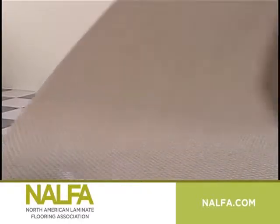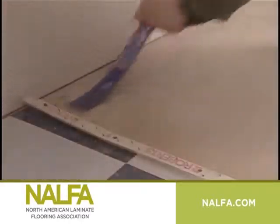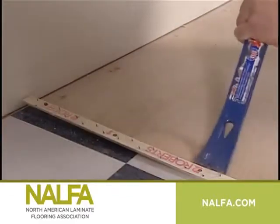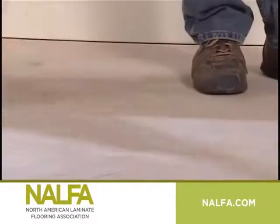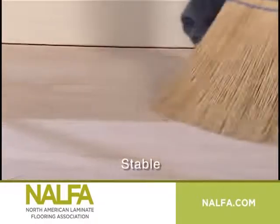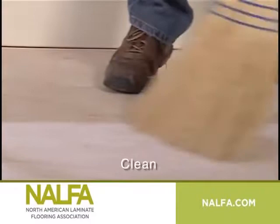Felt, carpet, carpet padding, and any existing wood flooring glued to the subfloor must be removed first prior to installing your laminate floor. Next, check the subfloor. It must be dry, stable, flat, and clean.